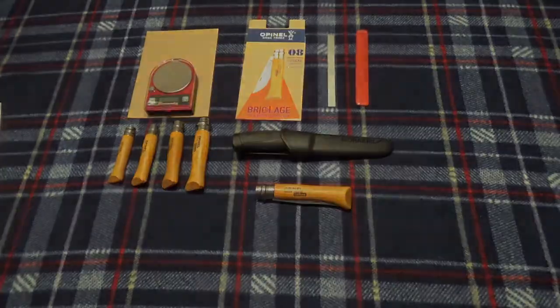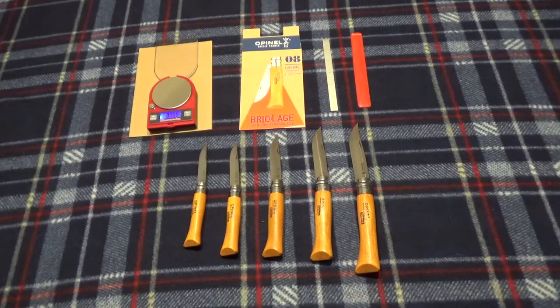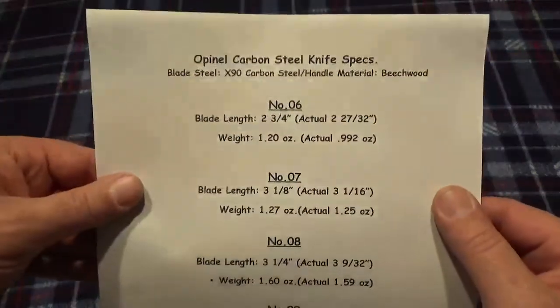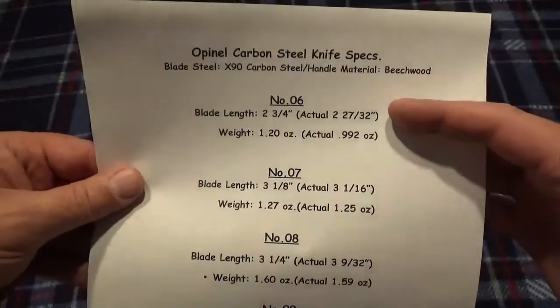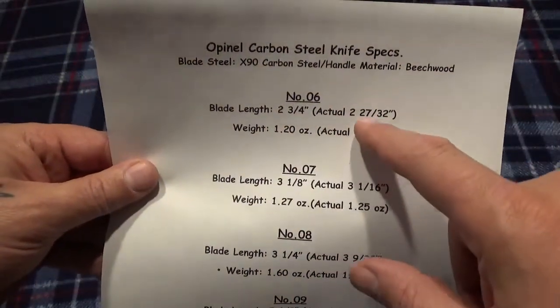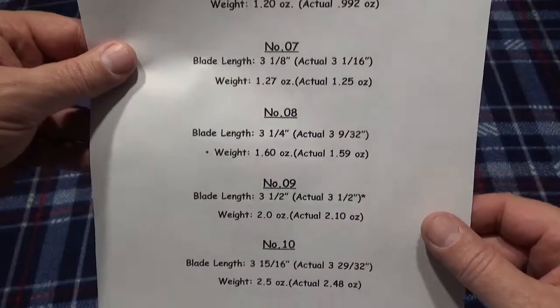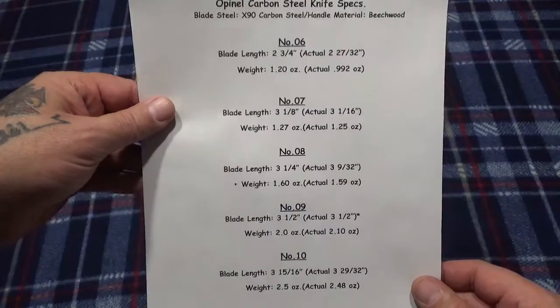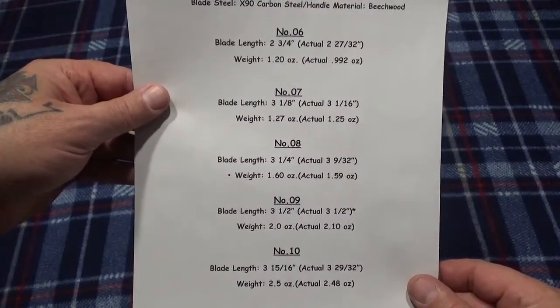Open L might be a better way to go than a Mora if you can live with a folder. All these knives are razor sharp right out of the box — hit them on a medium Arkansas stone, strop them a little bit, and they just come right around. Beautiful edge on these. And here's a quick look at a spec sheet I modified showing what's advertised versus our actual numbers — you can just pause and read along.